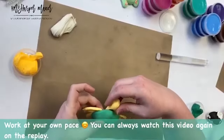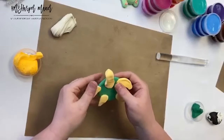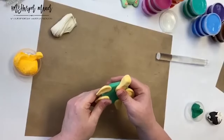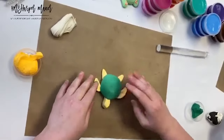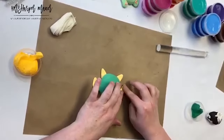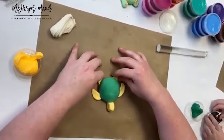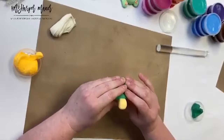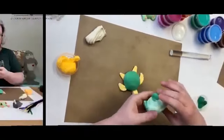We want that shell to lay across and connect to the head. Tips for parents and caregivers: if something comes off, you can always use regular school glue or hot glue to tack pieces right back on. These pieces glue back together so easily.